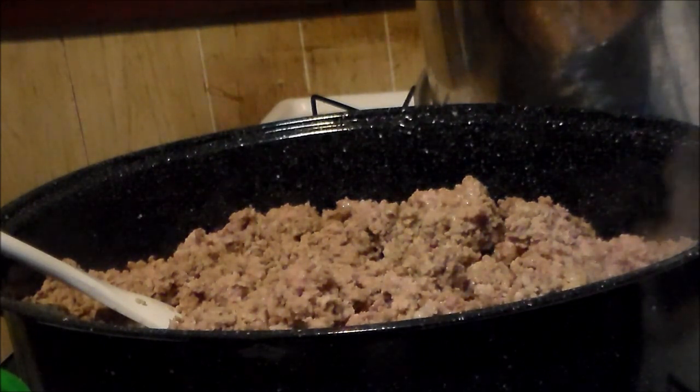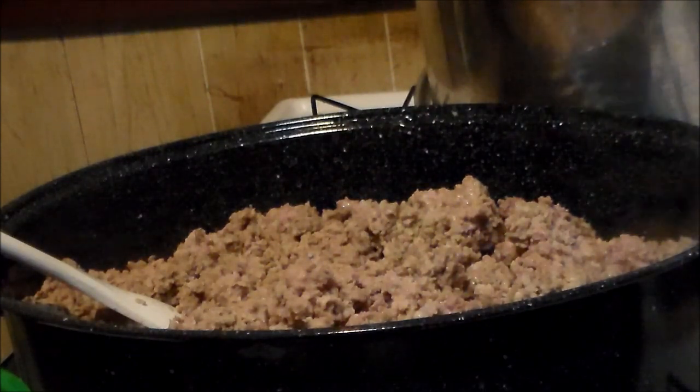I have 10 pounds of ground pork almost done browning. I'm gonna drain off all the grease and then we're gonna start adding some good stuff.